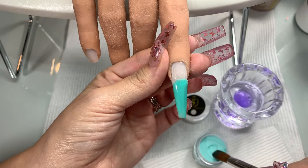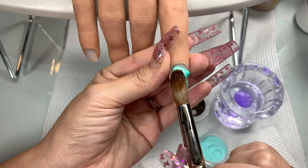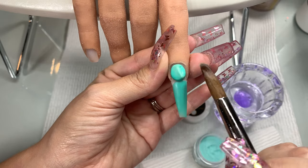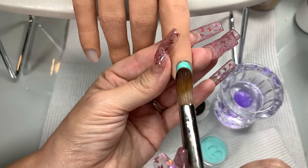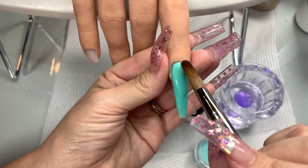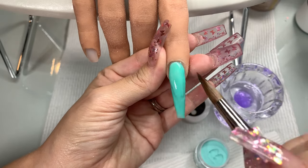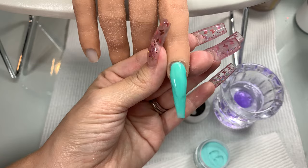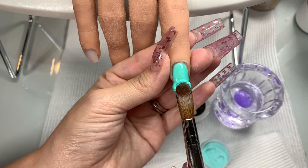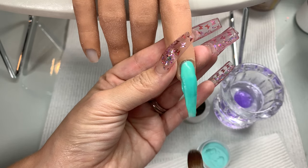I just wanted you guys to see this look — I mean this color. I ordered the pastel line by JC Beauty Concepts and I've been trying out their products. They were nice enough to work with me and I'm able to give you guys a discount code — 15% off. So take advantage of that. Use it. It's JAMMY15, J-A-M-M-Y 15.